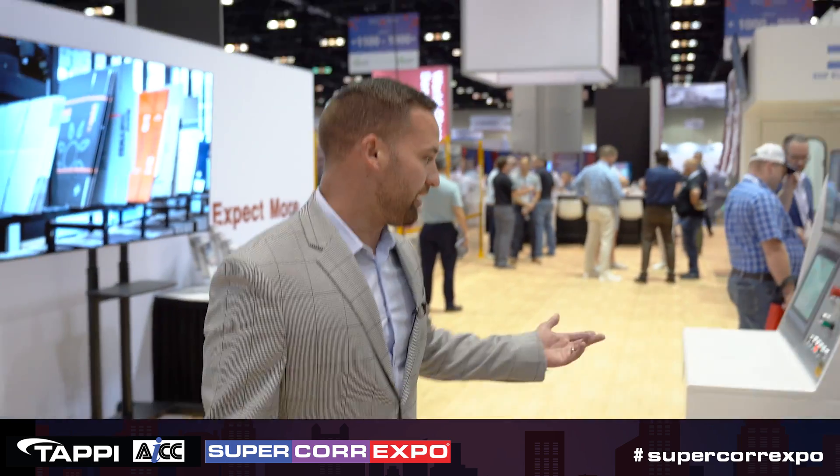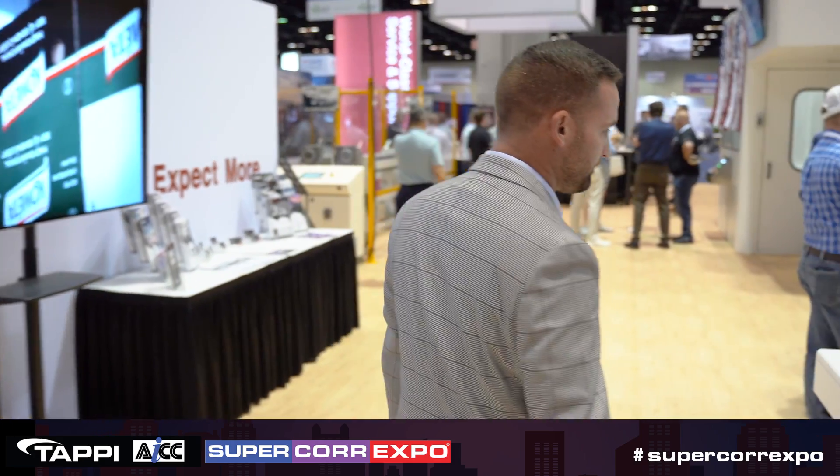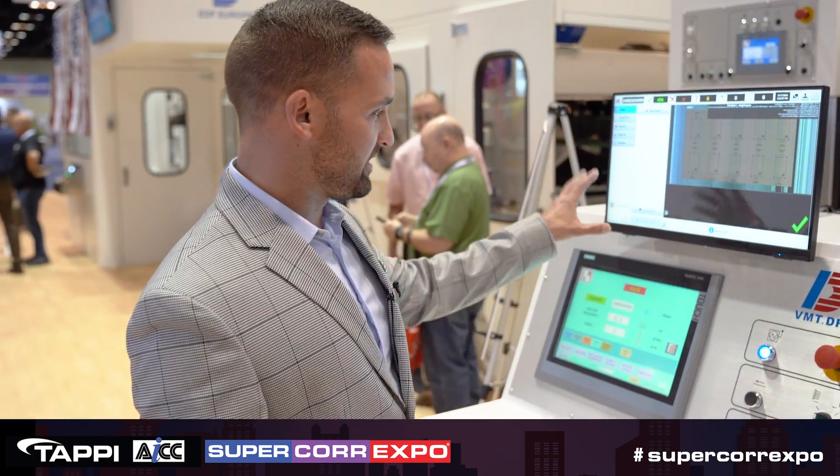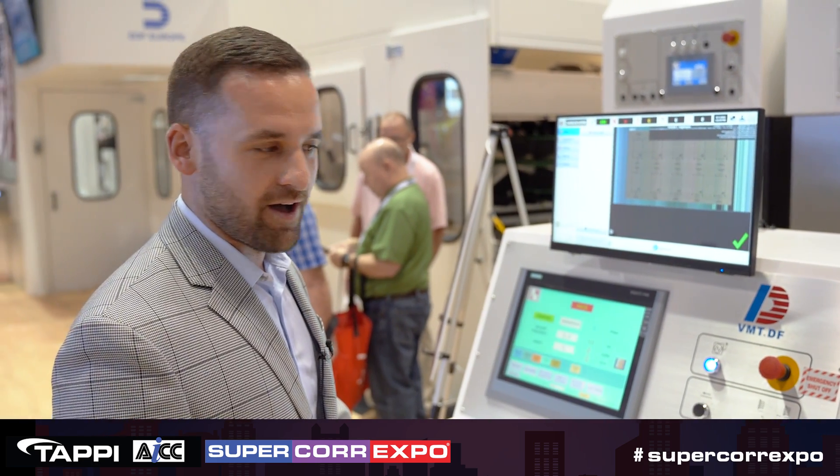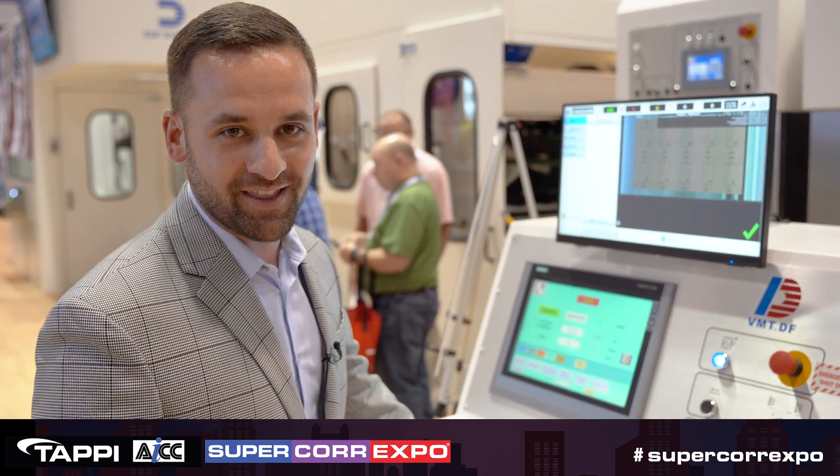One thing I'd like to point out is our main console. On the bottom here is our screen. On the top, this is a Velco screen — we have Velco print check on this system. If you want to know more about that, you can visit them at their booth.